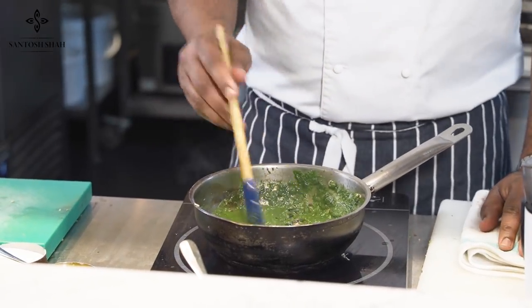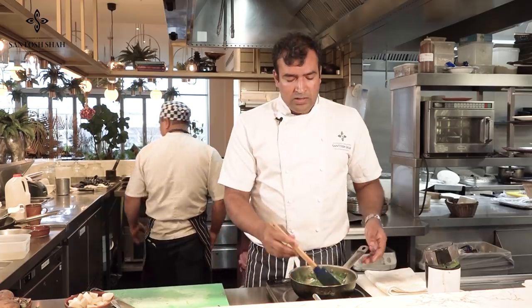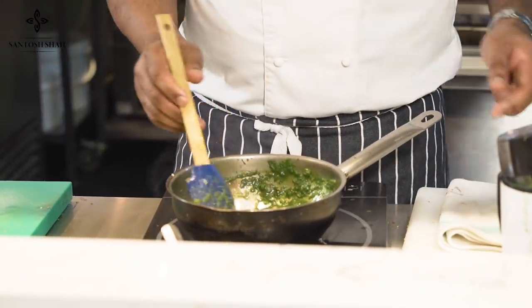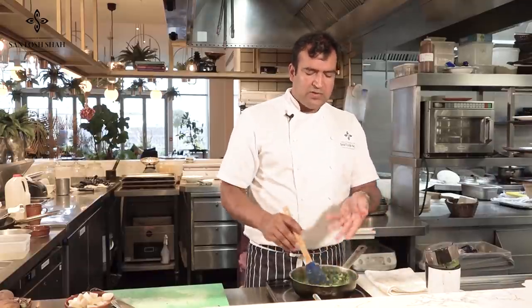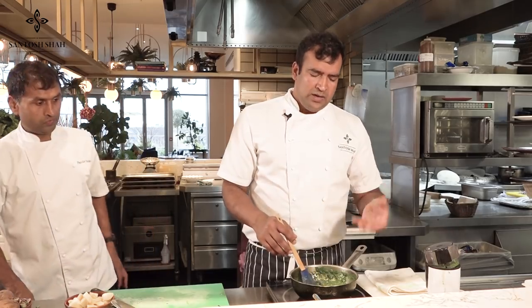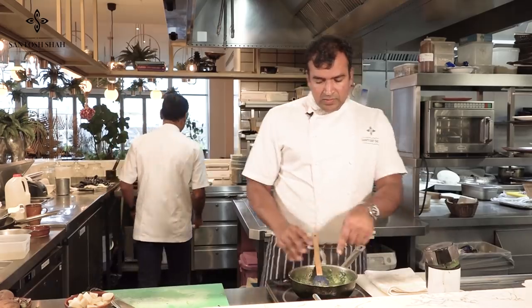For nettle leaf, you can get it at vegetable stores and shops. In Nepal it grows everywhere in the wild. In the UK you may have it in your garden, though I'm not sure if that variety is edible — we get ours from a supplier. In French cooking and English cooking they use a lot of nettle leaf nowadays. In Nepal it's so typical — a healthy food, especially in winter made into a soup.